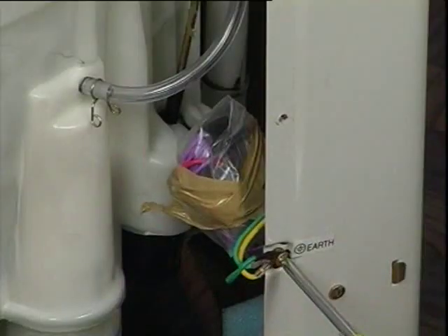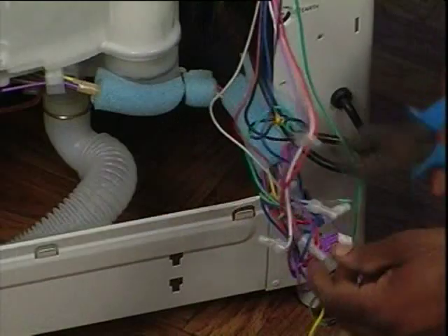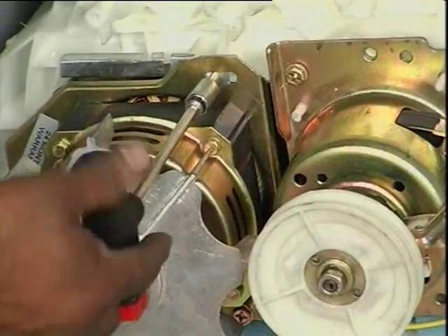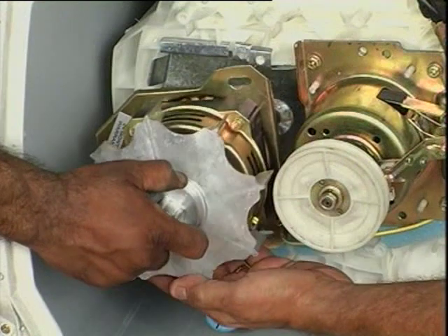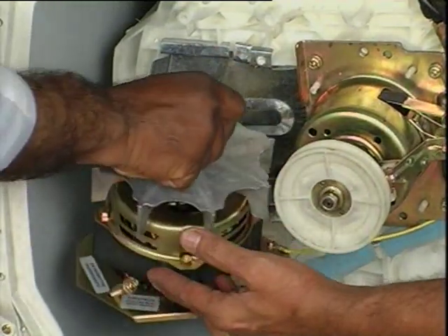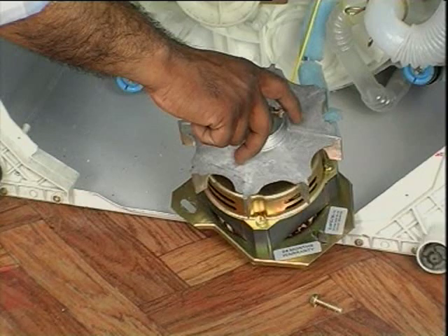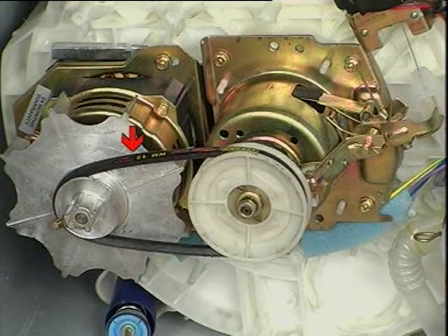To remove the motor — it will need to be replaced if the motor is open, short, or noisy. Remove the earth link if provided. Detach motor wires from the connector. Detach the V-belt from the pulley. Remove bolts and take out the motor with pulley. Reverse the procedure for assembling. Take care to check the belt tension and adjust the motor fixing accordingly while refitting.